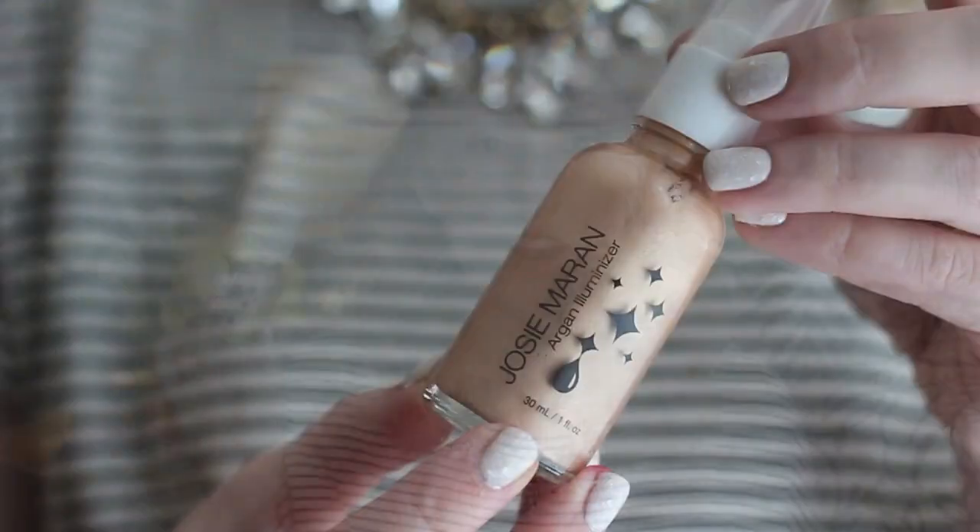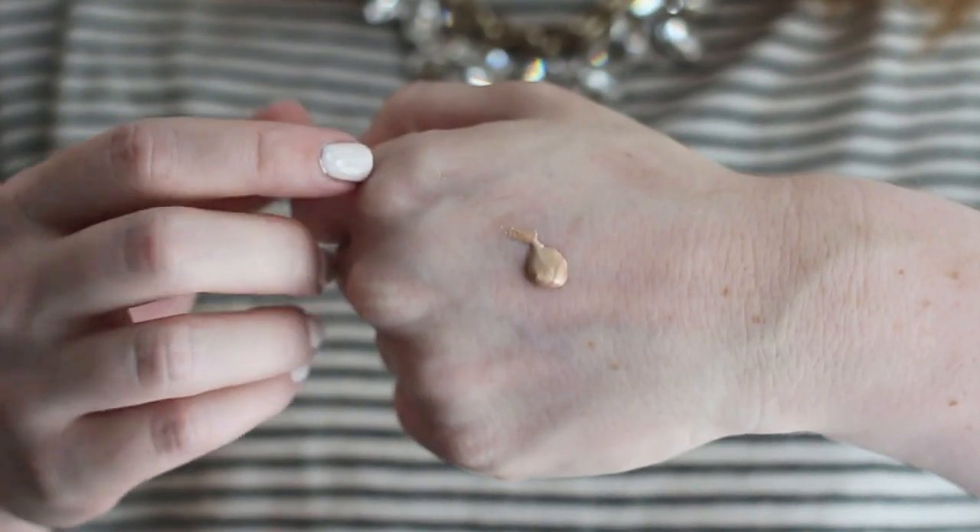I also own the Josie Maran Argan Illuminator. It's a gorgeous champagne bronze color and comes in a full fluid ounce glass bottle with a pump. The pump can be a little hard to manage — I've gotten more product than I needed on a couple of occasions. When I first got it, I was using it on top of my foundation on my cheekbones, under my brow, and on my cupid's bow, which is beautiful. But after playing with it, I've decided I actually like it mixed into my foundation even more. Today I put some foundation on the back of my hand, pumped out as little illuminator as I could, mixed them together, and applied it to my face as normal. It doesn't look too glittery — it's very natural and gives an all-over lit-from-within glow. It's nice that you can use it either way.